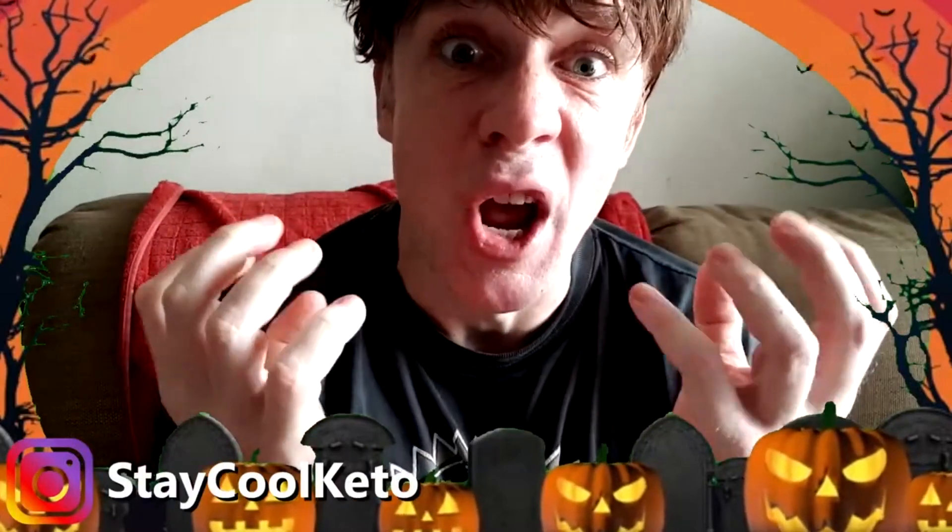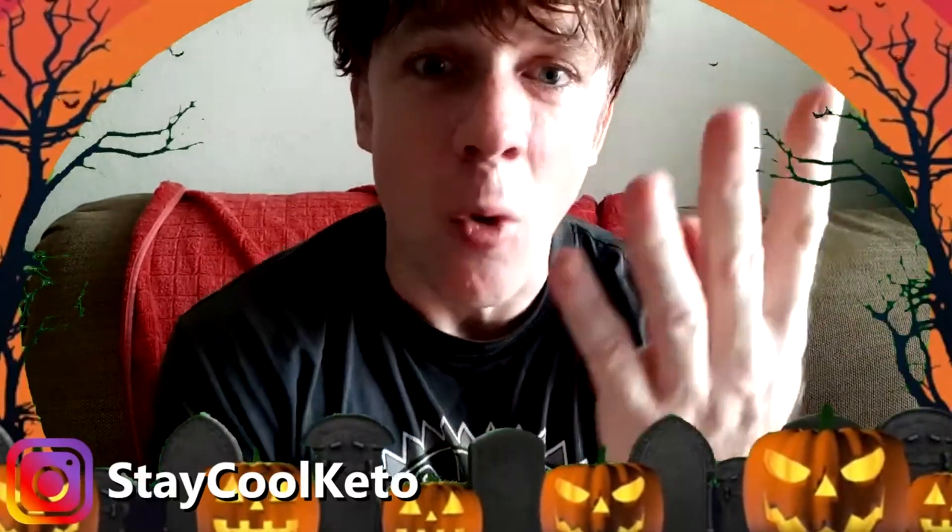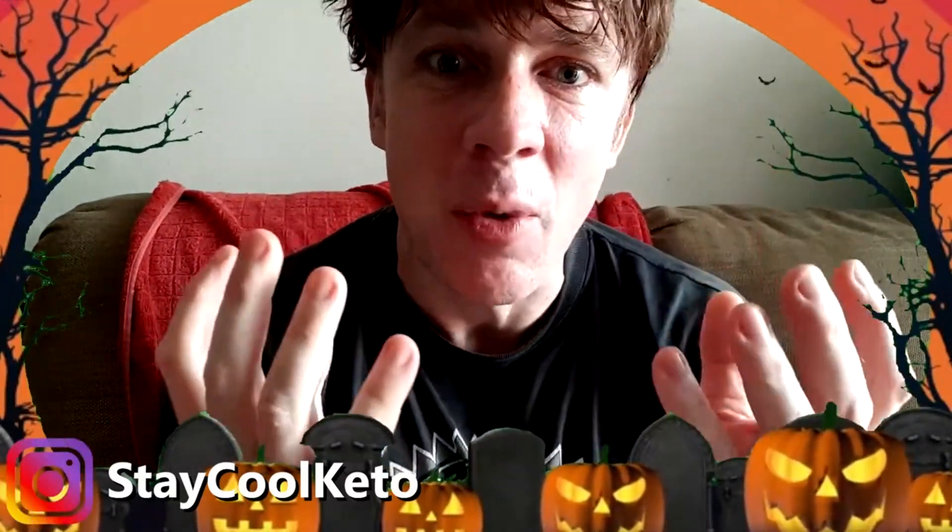What's up guys? How are you doing? Having a freaking good day as always. For today's video, I just compiled four of my pumpkin shorts together for our lovely Halloween pumpkin-themed recipe video.